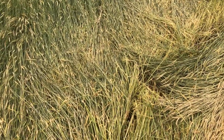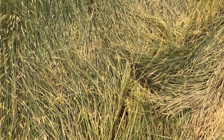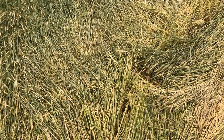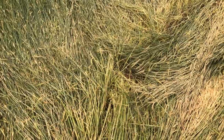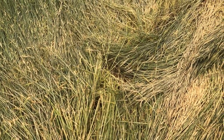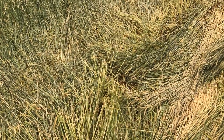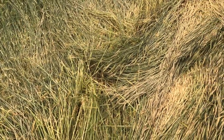Here's a roller crimped rye cover crop planted to corn four days ago. This was a field that had lodging, so it was a little difficult to line the roller crimper up with the direction the rye was already falling.